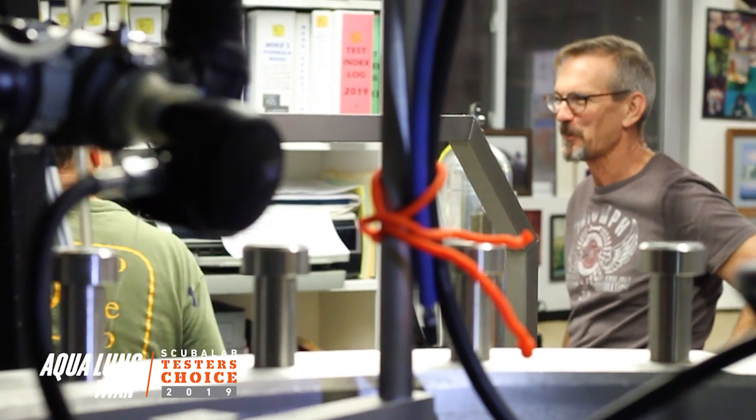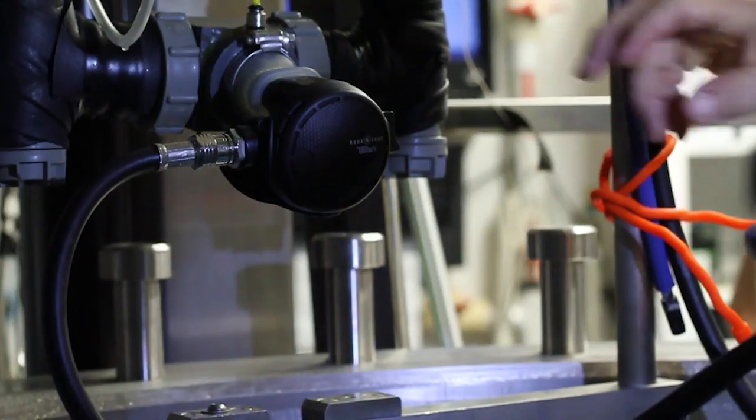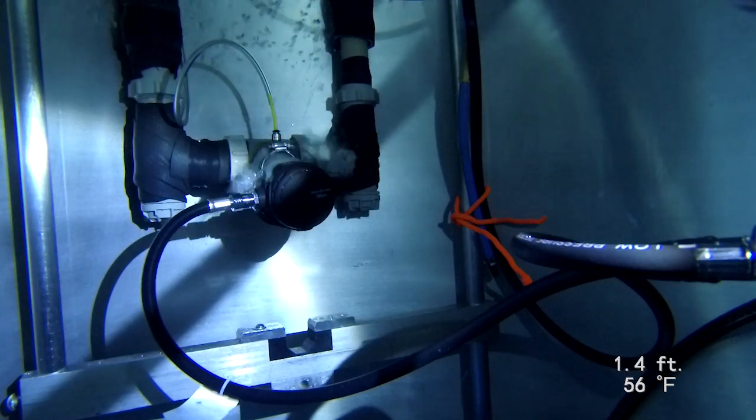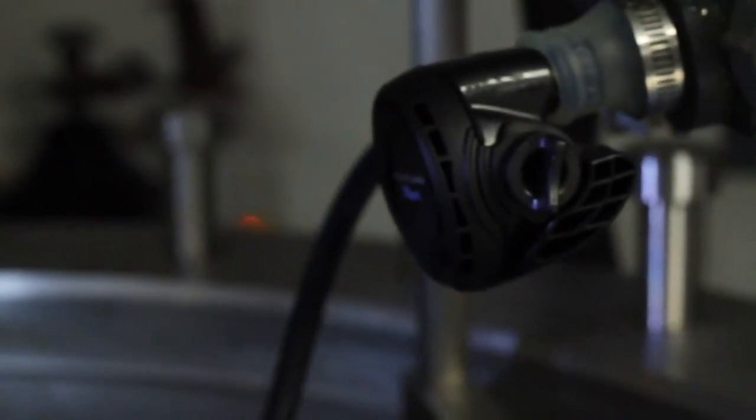I'm Roger Roy, the scuba lab director. We tested the Aqualung Titan reg. We measured regulators' ability to deliver air at a range of depths and breathing rates on the breathing simulator at Dive Lab in Panama City Beach, Florida.